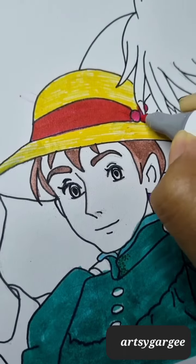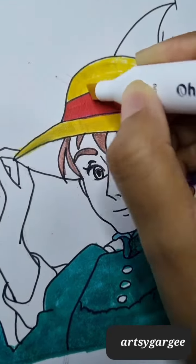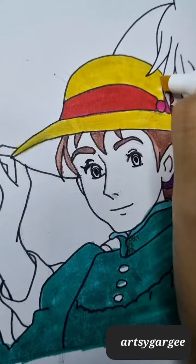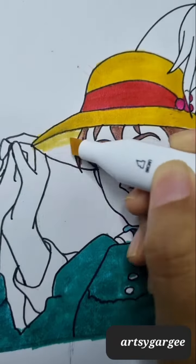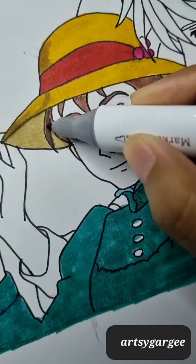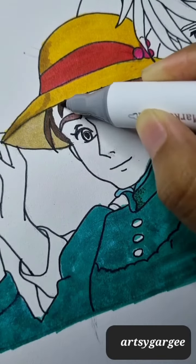Today I am coloring it with Ahoo markers. First I colored it with light mint green, and now I am coloring the hat. I have colored the ribbon with red color. Ahoo markers' color is very good — you can see that from the last video.